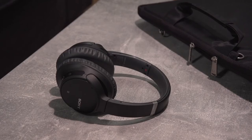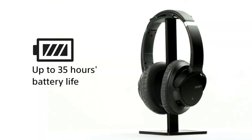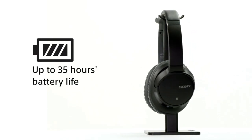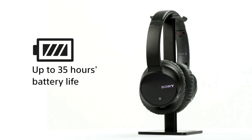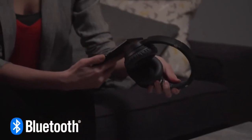The swivel flat design is ideal for easy packing when you travel. There's up to 35 hours of battery life, which is rechargeable via USB. When you're in a hurry, the quick charging facility gives you up to an hour of battery life from just 10 minutes of charging time. Enjoy quick and seamless streaming via Bluetooth technology.